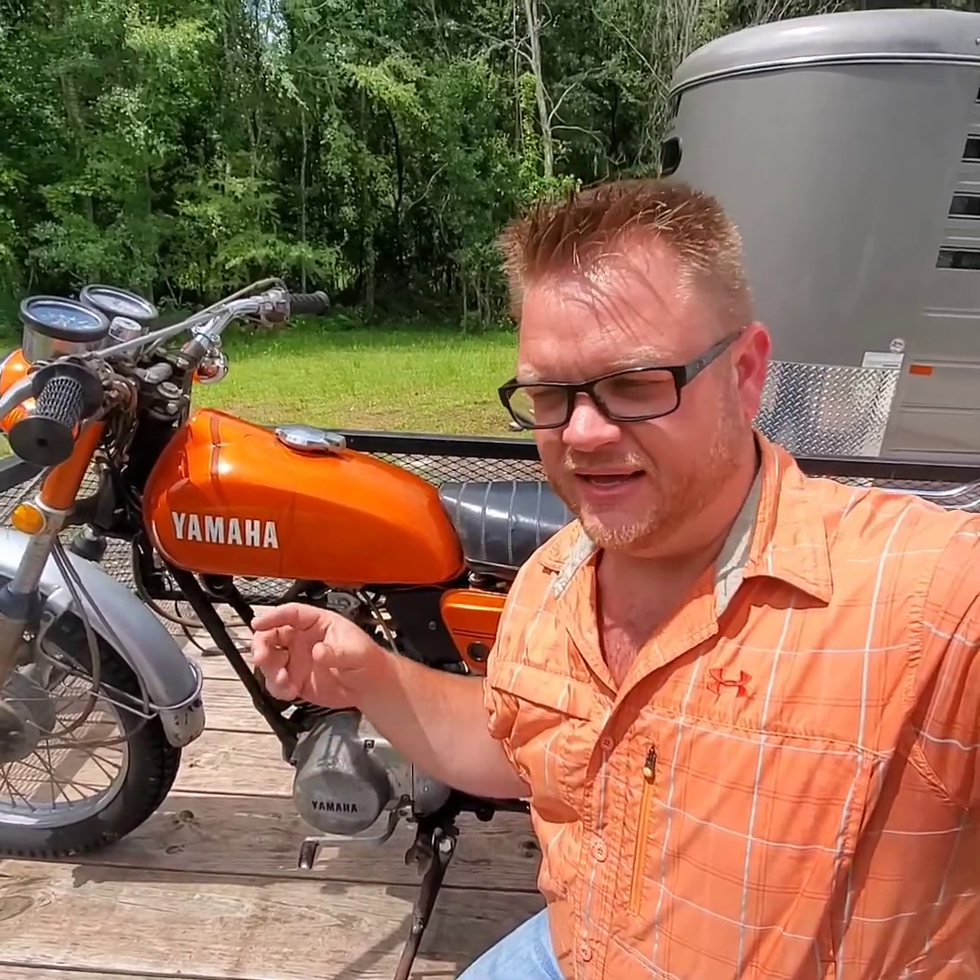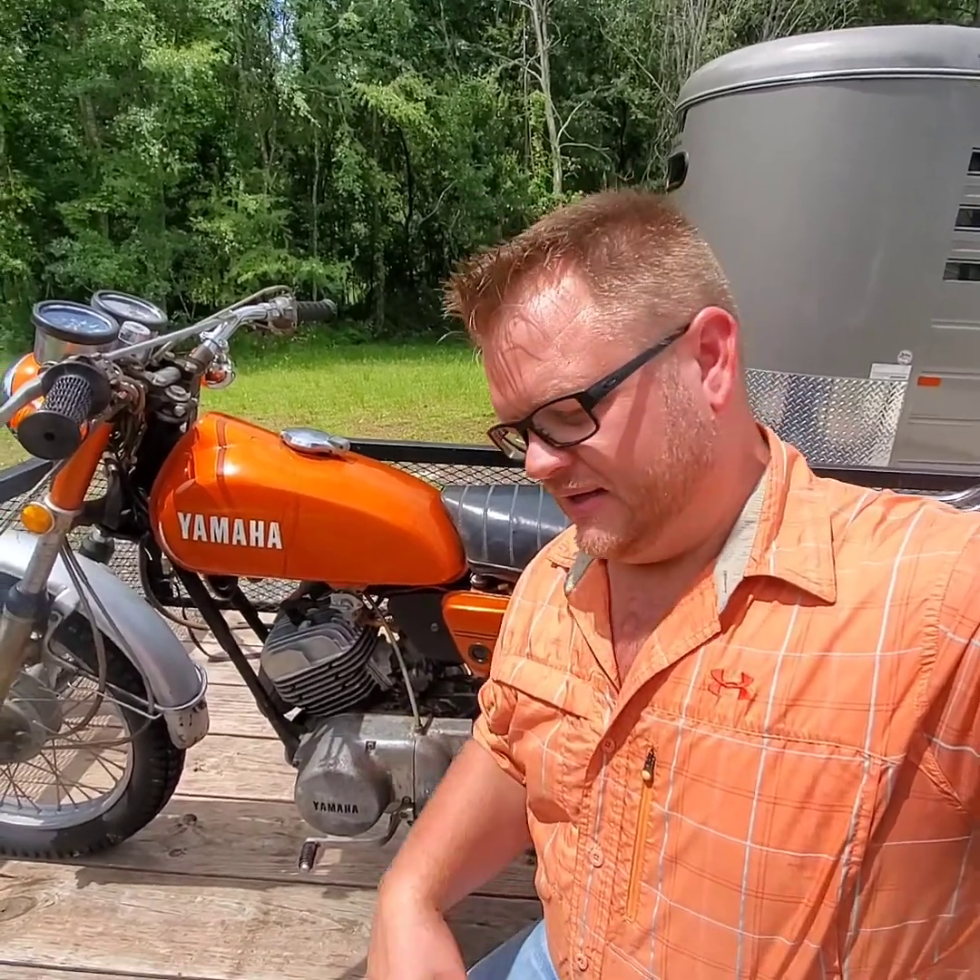A little bit of background on this bike. A customer came in the machine shop and had my dad machine out the cylinder, because when he was riding it back in the day, the oil pump quit working — it's a two-stroke oil injected pump. It quit working, so he soft-seized the piston, had dad machine it out. Gets it all back together, and it just sits. Classic story.